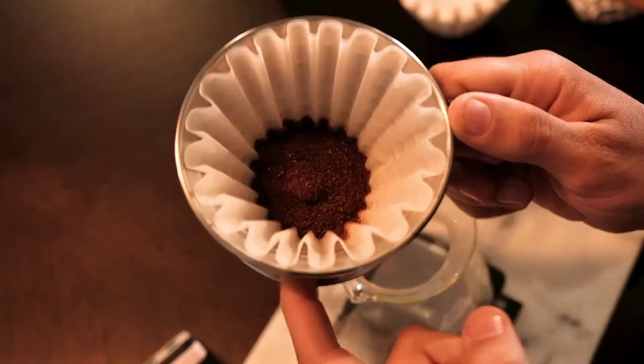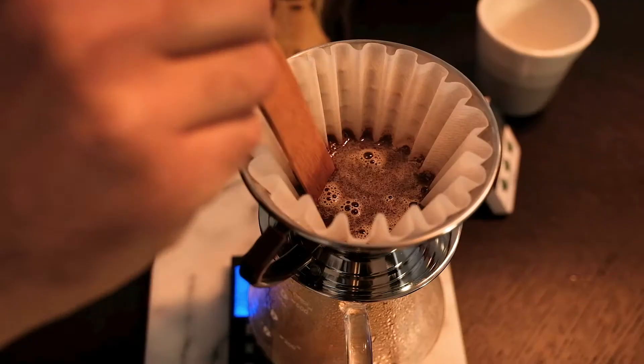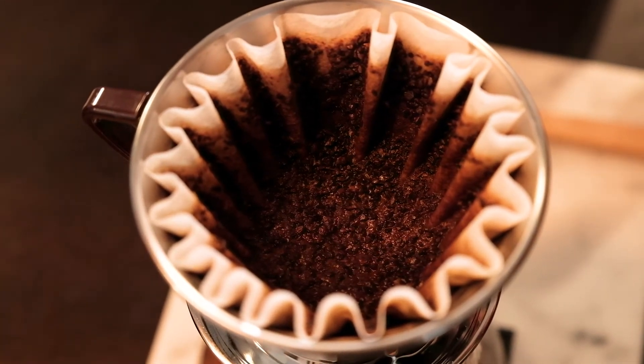At this point we always want to settle the bed of coffee in the brewer. Taring the scale and starting the timer. What I want to do is only add 30 grams of water. Now we're going to be agitating the coffee — what I like about the Kalita Wave is just get in there and stir it. We don't really worry about a north-south or east-west motion, just get that coffee stirred as fast as possible, put the paddle down and we're ready to go.